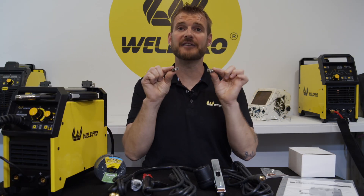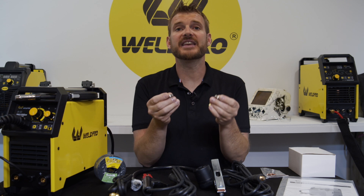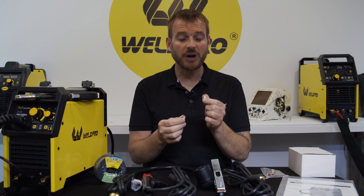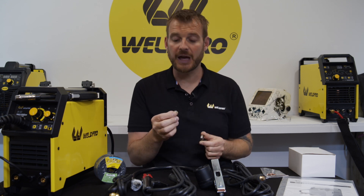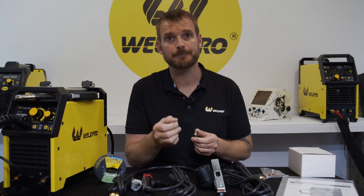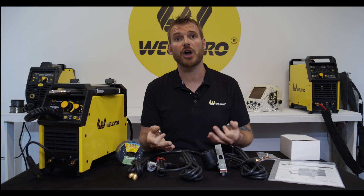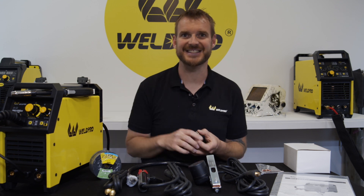Lastly we have two drive rolls. These are the small rolls that feed the wire through the MIG welding gun. You'll notice that one of these rolls is smooth and one is knurled. Knurled drive rolls are used to push flux core wire, while smooth drive rolls are used to push solid MIG wire. We'll explain a little more about drive rolls in part two where we set this up.